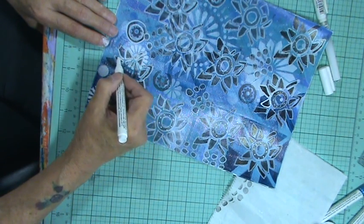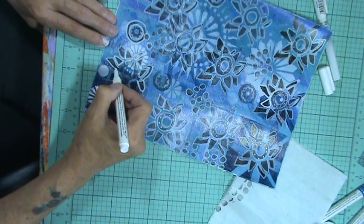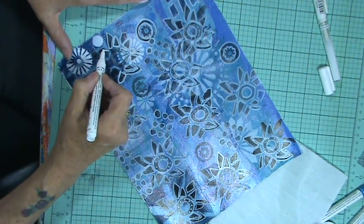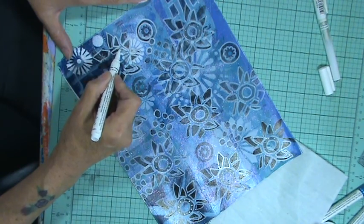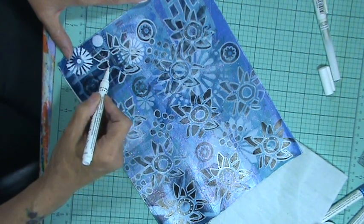This one I stuck my finger in is still not dry. Takes a long time for this ink to dry. I should know better. But I want to show you.